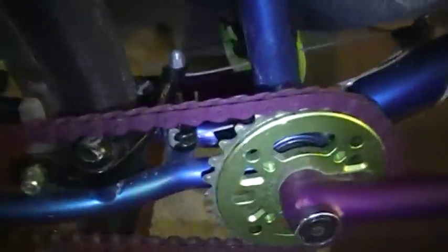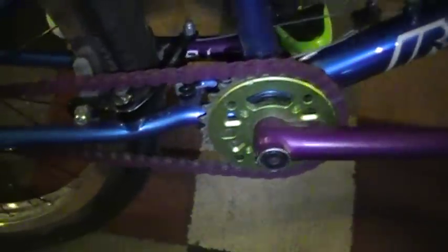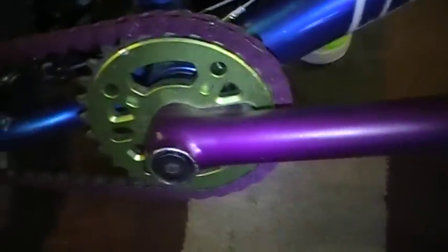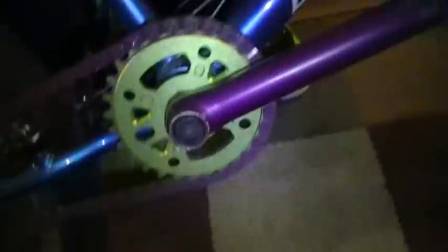I've got a Shadow Conspiracy Chain Half Link. I'll go to my crank plate — we've got a Shadow Crank Plate 28-tooth. I like a 28-9 gear ratio. It's not really on the chart, but I like it because it's harder to pedal and you get speed.